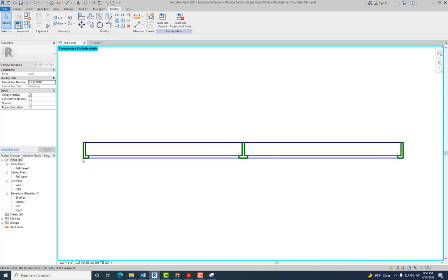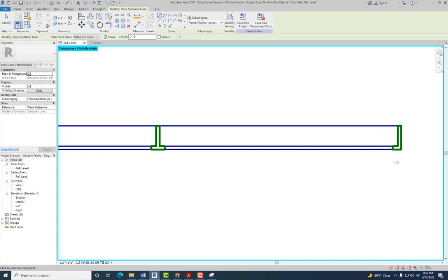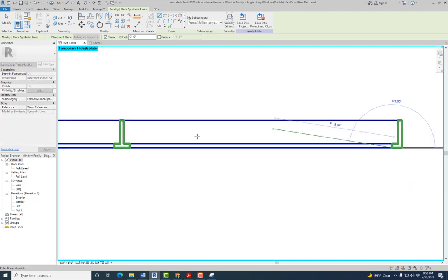Once you have all three done, the next thing we need to do is the same for these three lines, but with a different type of line. It's the same process — go to Annotate, Symbolic Line, but instead of Frame Mullion Cut, it's going to be Frame Mullion Projection, which is just the one above the one we were using. For this one you don't actually have to create it somewhere else and align it — you can just create it directly here.